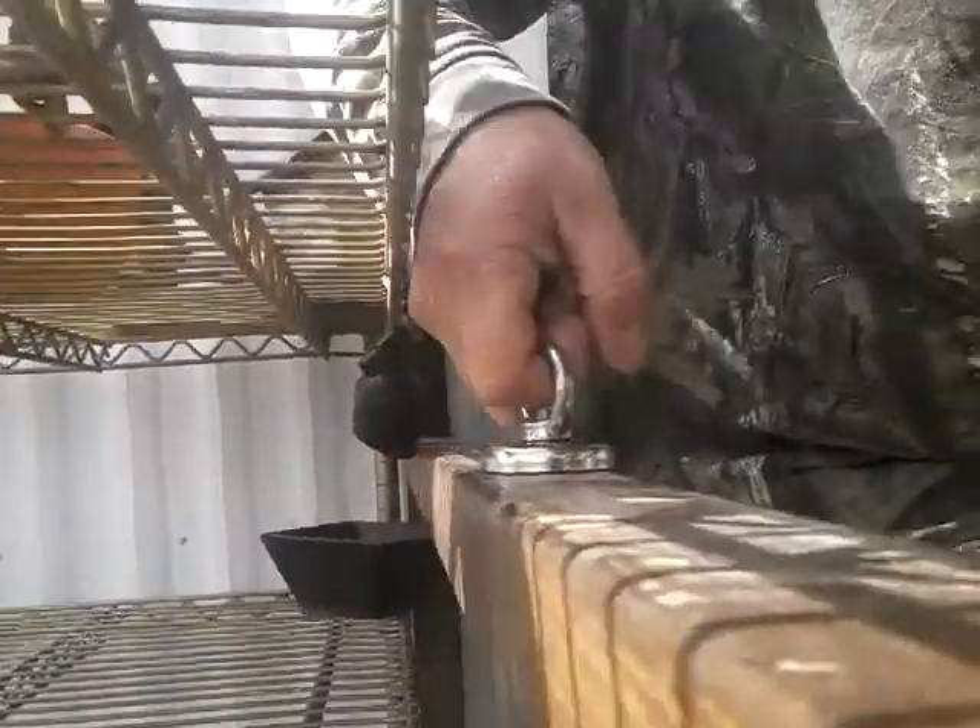Look at that — it won't even come off. It is a good magnet. So if you're going to do salvage or magnet fishing, the Wish app has some pretty good magnets.